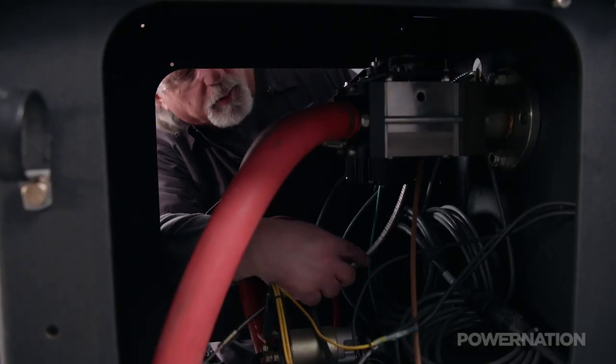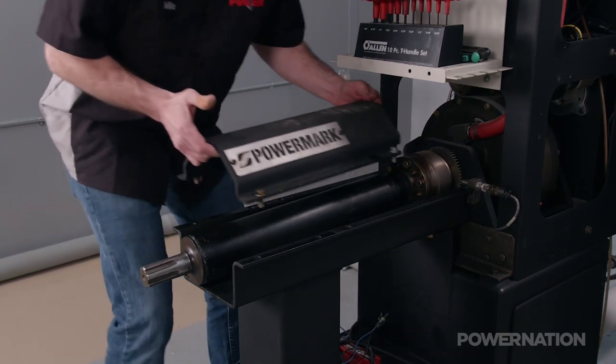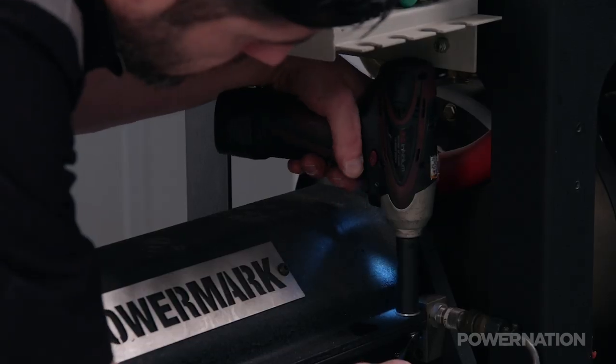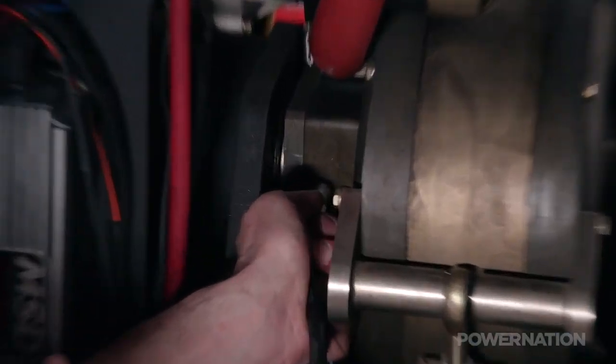The PowerMark absorber is a twin rotor design. It also uses an inlet and outlet valve. The advantage to that is that if we're going to test over a very wide range of RPM — like a wide span — that lets us adjust so that you can run that engine from 2,000 to 8,000 RPM if you wanted to. The capacity of the absorber is pretty good as well; people are testing engines at 3,000 horsepower or so with that kind of brake.